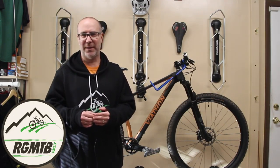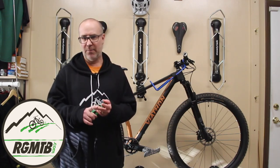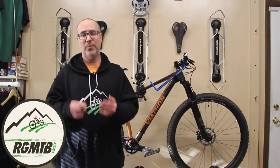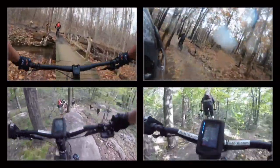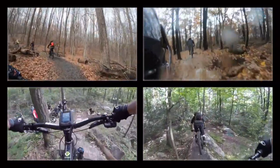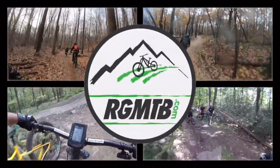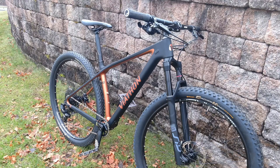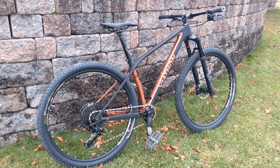Hello my friends, this is Gene from Regular Guy Mountain Biking. In this video I'll be doing a bike review of the Viathan M1 GX Eagle Mountain Bike. Once again Gene from Regular Guy Mountain Biking, thanks so much for tuning in. Let's jump right into it and take a look at the Viathan M1 GX Eagle Mountain Bike.